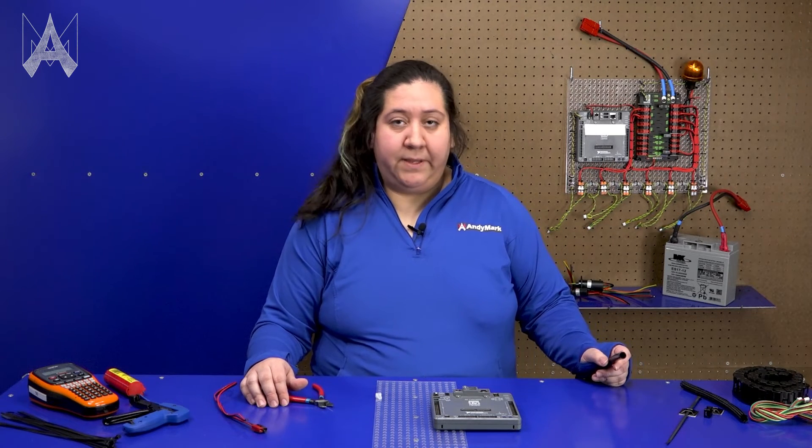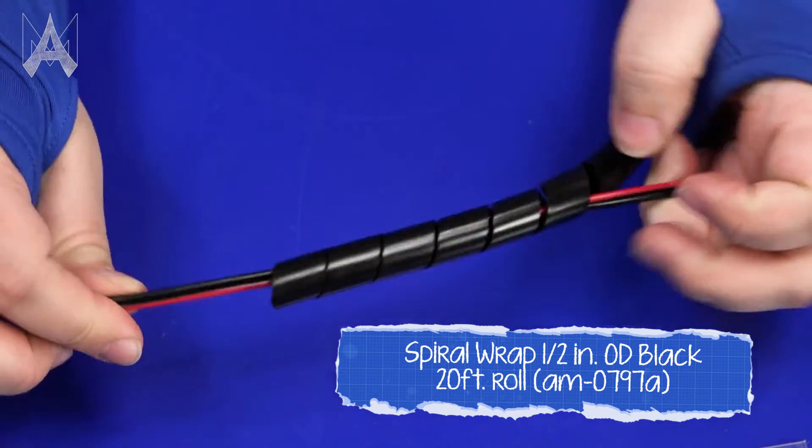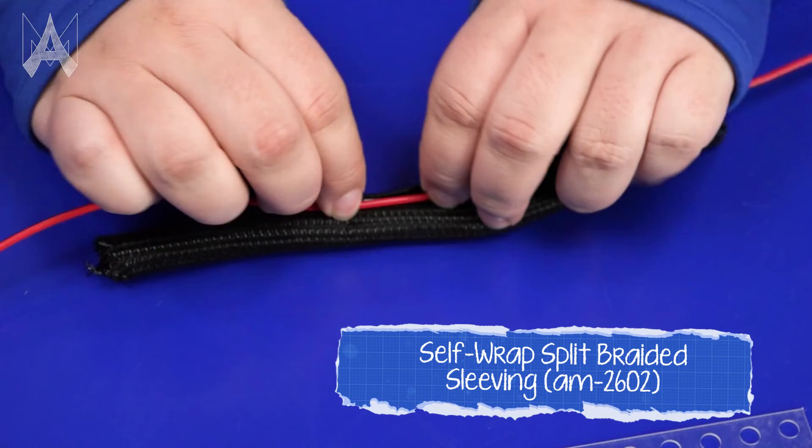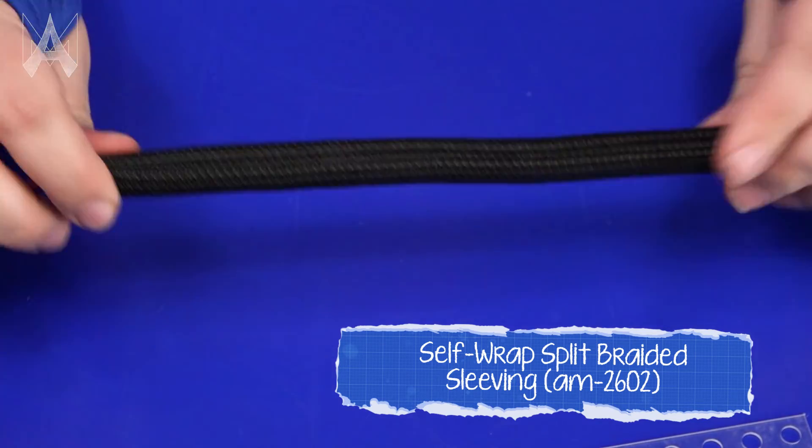There may be some wire paths that have multiple wires going to the same place. It's useful to use something like wire wrap to ensure that these bundles stay together and are neat and tidy. Something like a spiral wrap will wrap around multiple wires and keep them secured together. Items like this braided wire wrap open up along the whole length and allow wires to be easily replaced if needed.